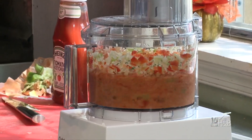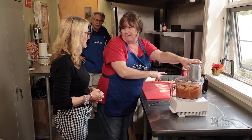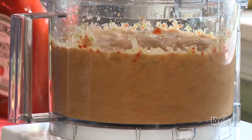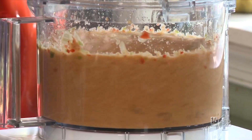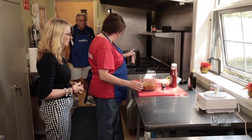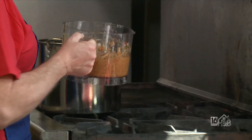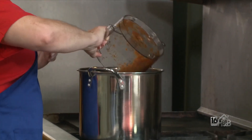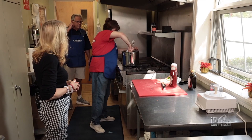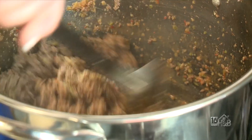I'm just going to let it blend and watch for it to get liquidy. Sometimes if it has trouble because it's not liquidy enough, I'll add a tiny bit of olive oil, but this is working nicely — you can really smell the peppers, they smell so good. So we have browned and drained the ground beef, put it back in the stock pot, and then the food-processed vegetables go right in. We stir that and cook for about five minutes to let the vegetables cook into the meat.